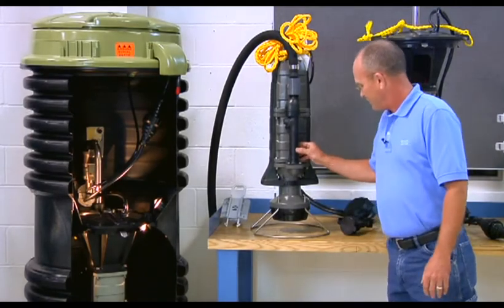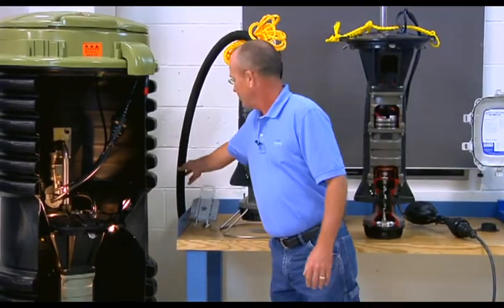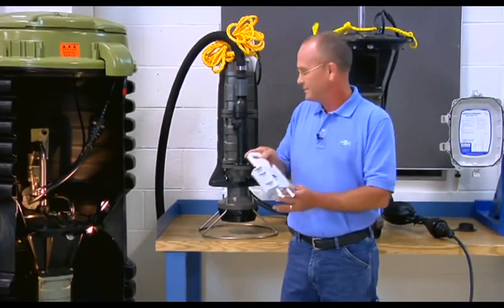On the basic wet well system, the pump is supported in the station by a stand which rests on the bottom of the tank. The liquids are discharged through a flexible discharge hose which typically attaches to a slide face valve assembly within the station itself.